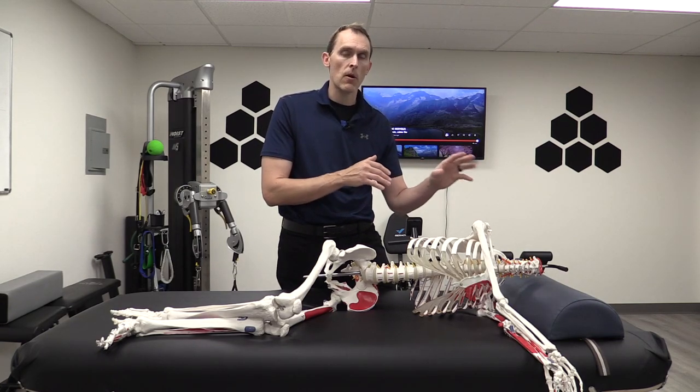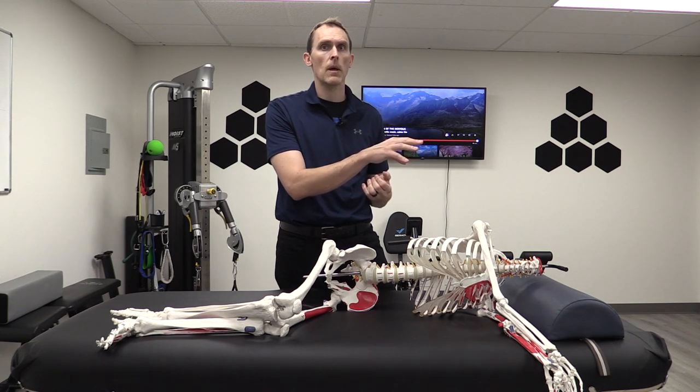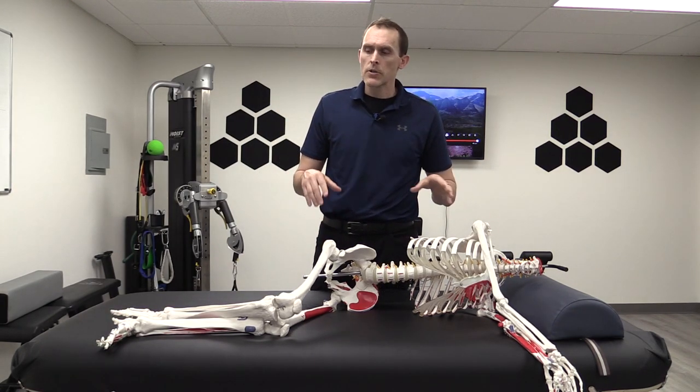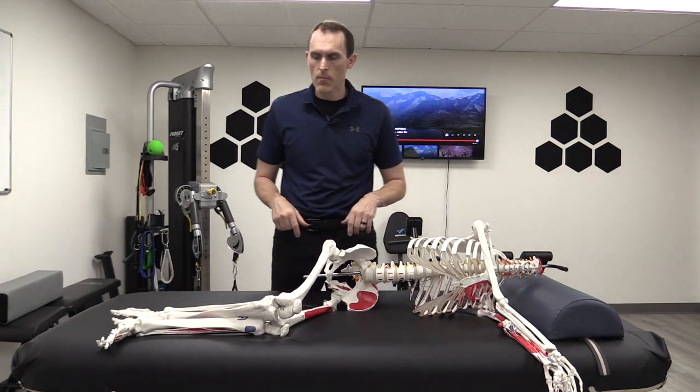You could also do piriformis stretching, but that can be very sensitizing for some people as well, and it's still difficult to make the jump from a stretch to a movement like the clamshell. So this is a good intermediary step, but you can certainly start off with it right away. The exercise is called a sideline hip shift, and I'm going to show you on the skeleton how it works, then demo it in person as well.